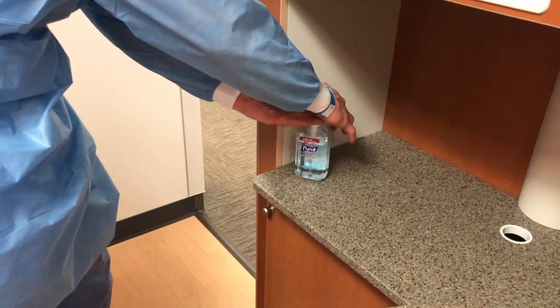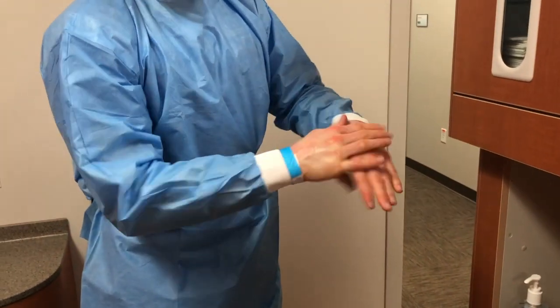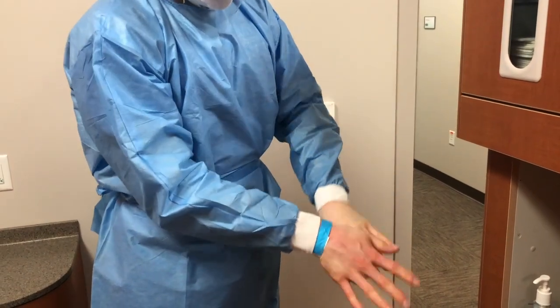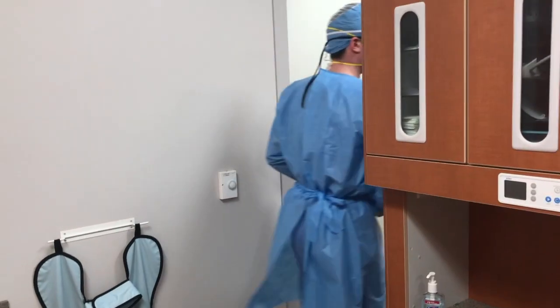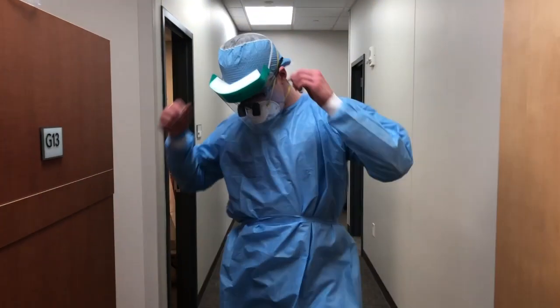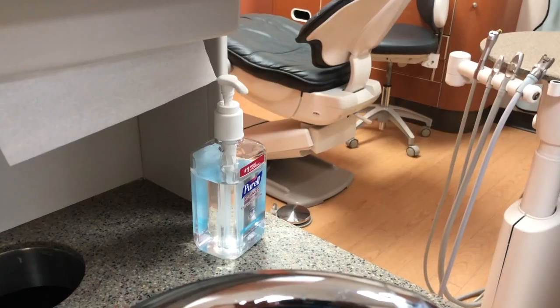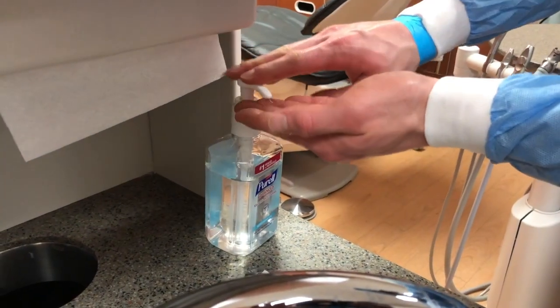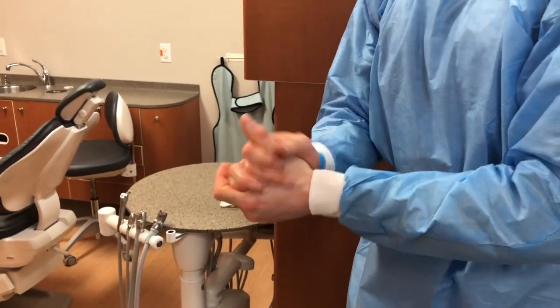Perform hand hygiene before leaving the treatment area. The next item to remove is the face shield — grab the strap at the back and pull it off the front of the face without touching the shield. Discard the shield and perform hand hygiene.